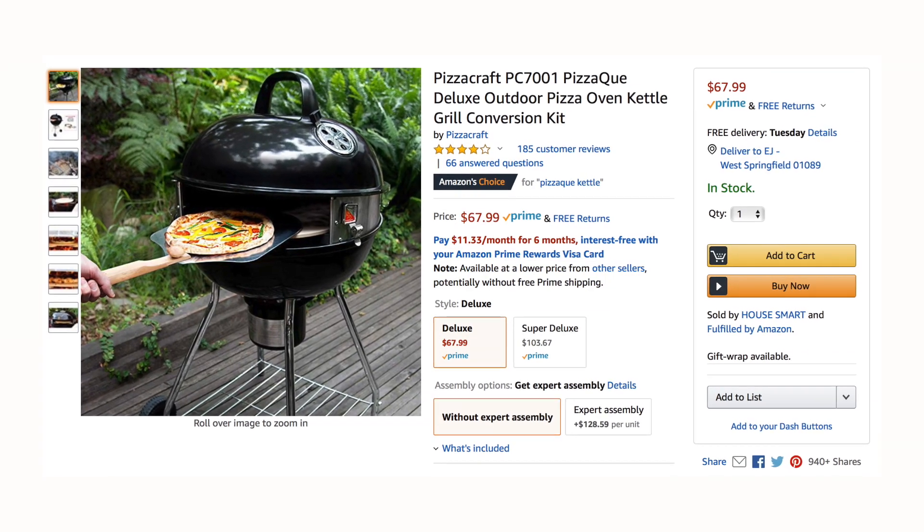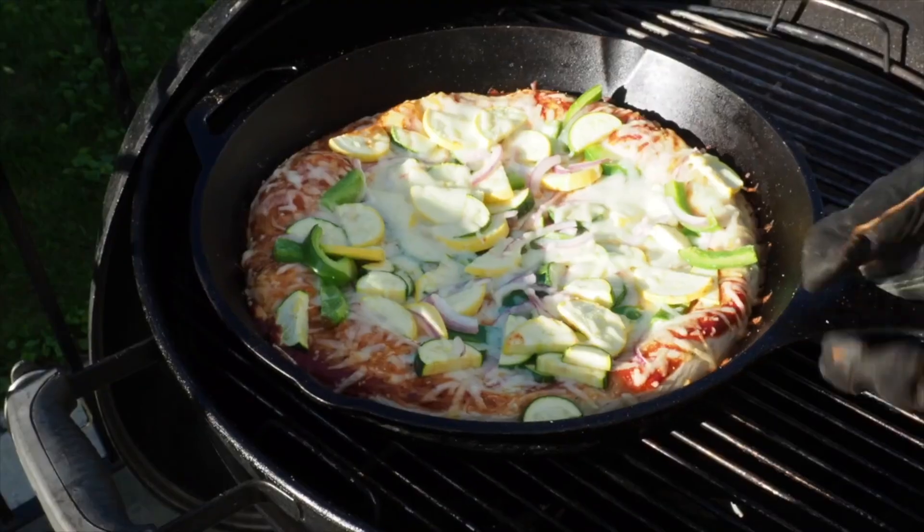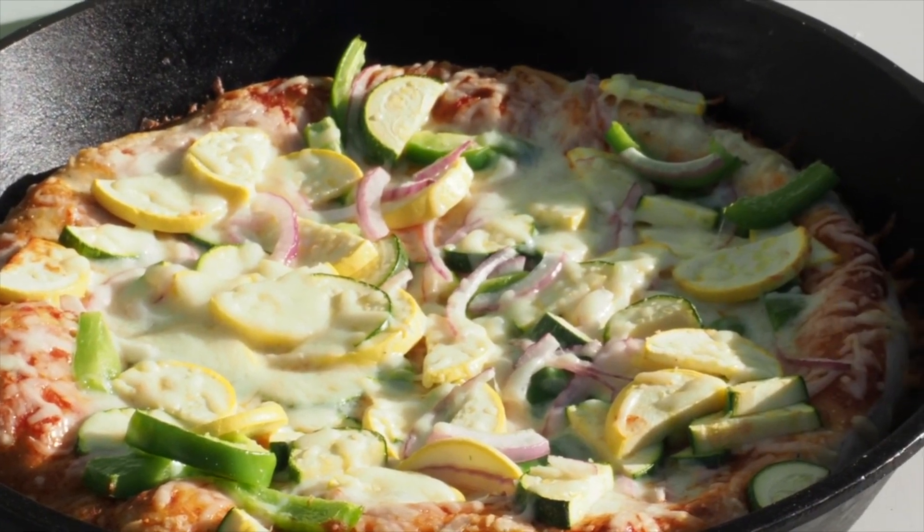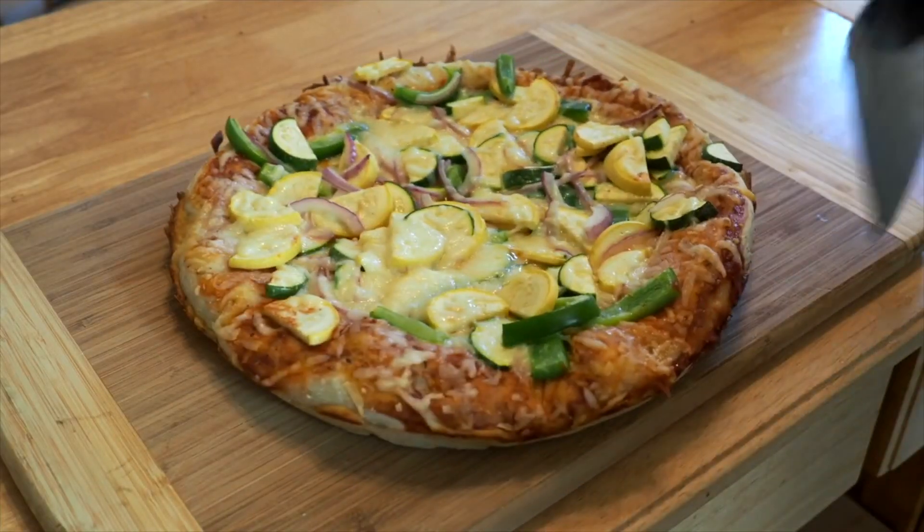It seems modestly priced, especially if you already have a Weber kettle grill. I've made pizza on the grill before with a slow and sear and a cast-iron skillet and it works fine — nothing mind-blowing. My Weber Summit charcoal grill can get up to high temperature so it's amazing at making pizzas. This is like the budget option. Not everyone can afford a Weber Summit charcoal grill. Not everyone makes mad flow like me — and by flow I mean money.